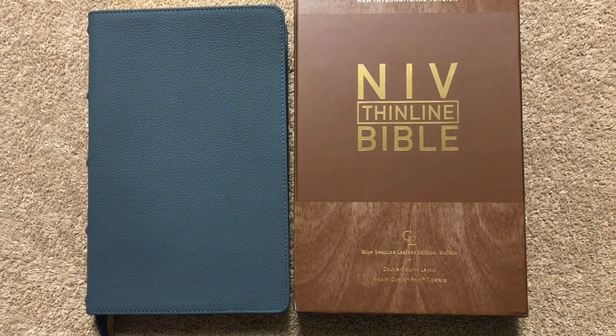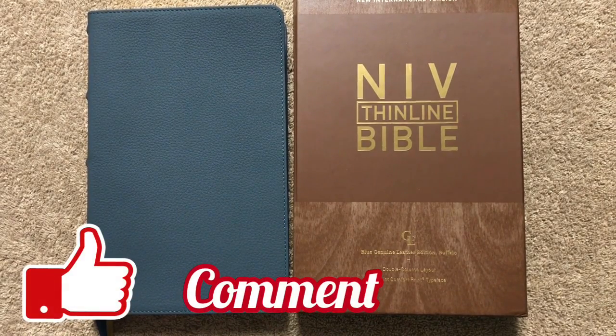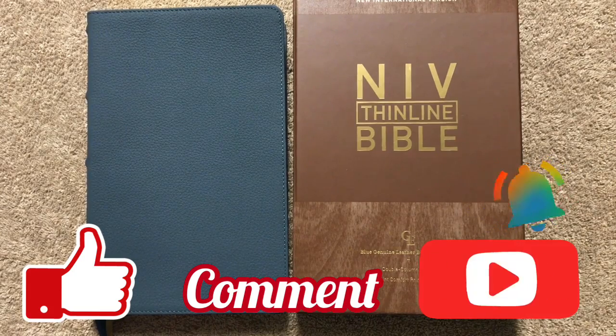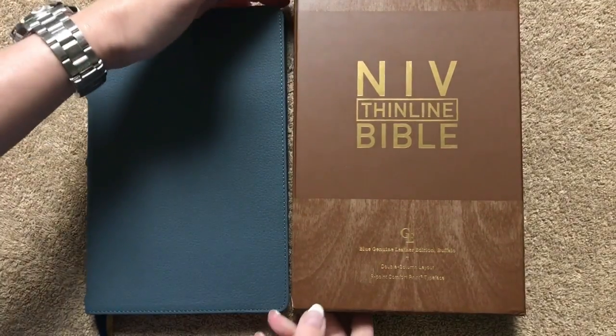Hi everybody, so today I'm going to do another Bible review. Before we get started, I would like to remind you to make sure that you like, comment, and subscribe, and make sure that you hit that little bell so that you'll be notified when I upload a new video.